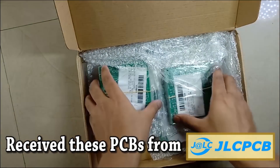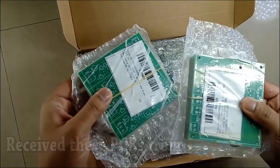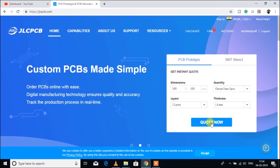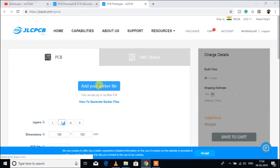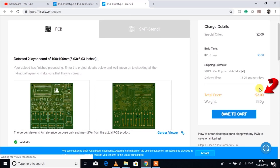To get this PCB, first you have to download the Gerber file from the video description. Then you have to visit JLCPCB.com. After login, you have to click on 'Quote Now'. Then you have to upload the Gerber file which you have downloaded. After selecting all the parameters, you can see I have to pay only $2 for 10 PCBs.